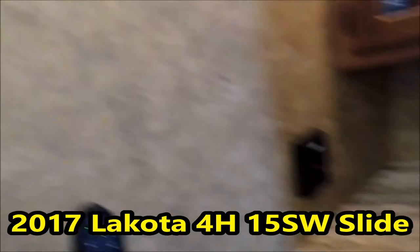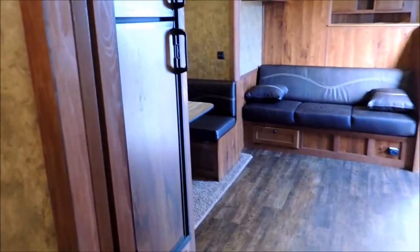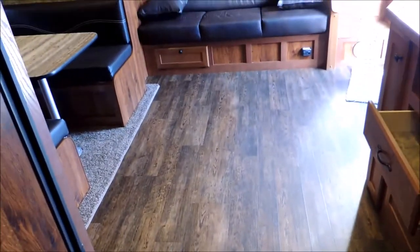Your pass-through door here. Real nice size vanity — look at the room. You have lots of walk-around room, that's a fact. And the floor is just gorgeous as well.